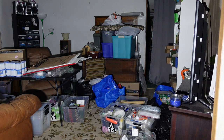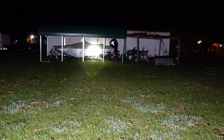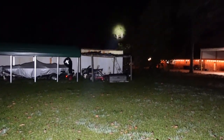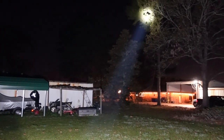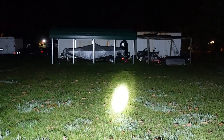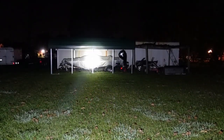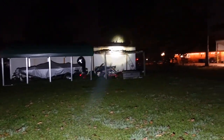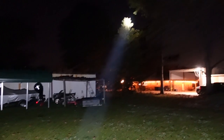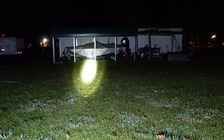Pretty impressive the way it lights up this room — this room is about 16 by 16. Outside: here is the spotlight and work light combined. Here's the spotlight only. And here's the work light only.